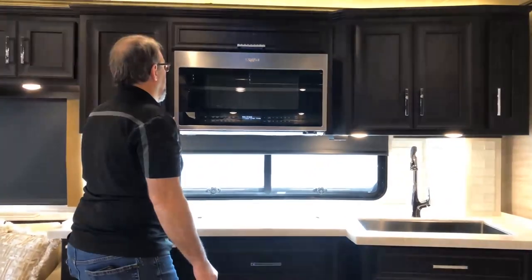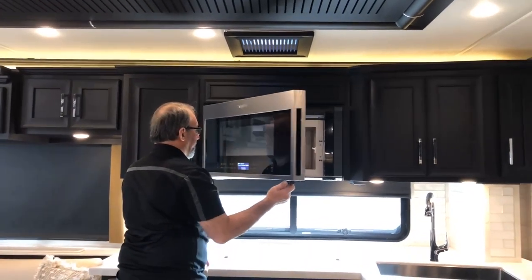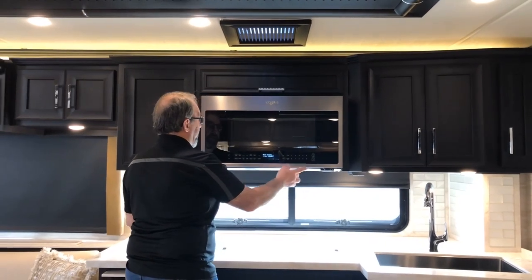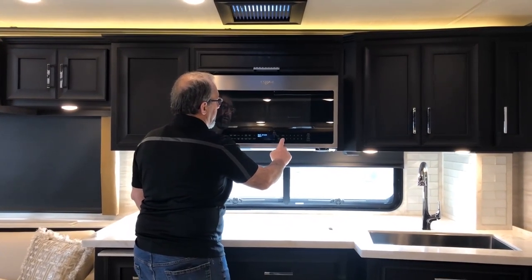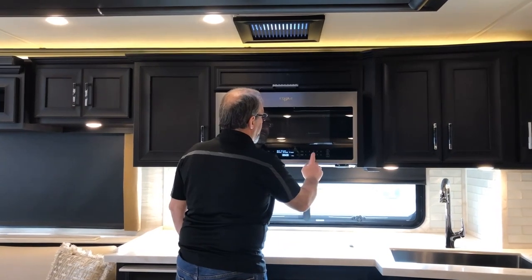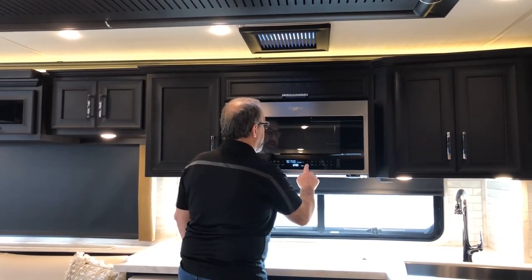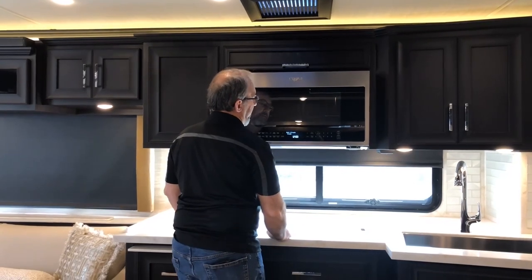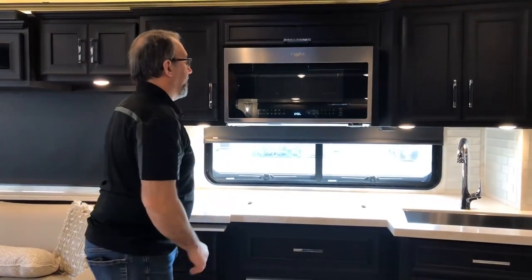The microwave above has a couple of latches — the standard Whirlpool latch as well as an added latch that Newmar puts on for travel. Make sure it's closed firmly. Before using this, you'll need to set up your clock. Come over to the button that says settings and clock, select set clock, put your time in — say 12 o'clock — and then it will ask you for AM, PM, or 24-hour mode. Select PM, and the clock is set up for 12 o'clock PM.